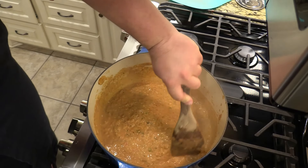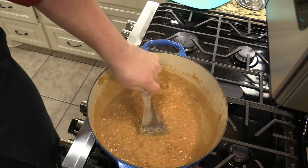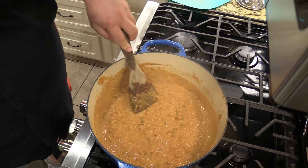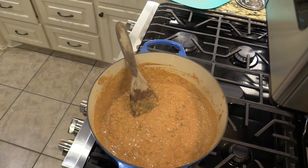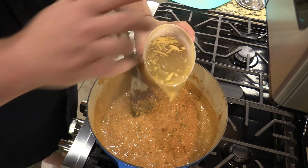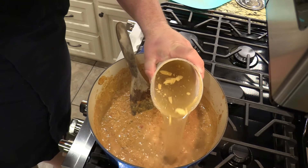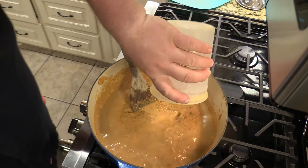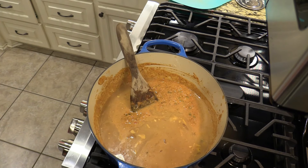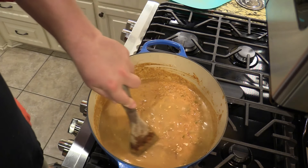I've been stirring this for about five minutes, just letting it reduce and thicken up a little bit. Now I've got a pint of crab stock left over from when I made gumbo the other week — let's put that in there. It's gonna be wonderful. Stir that in and loosen everything up.